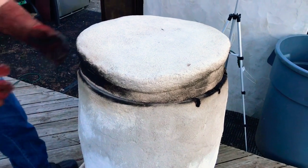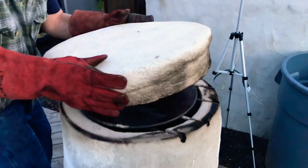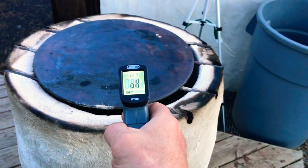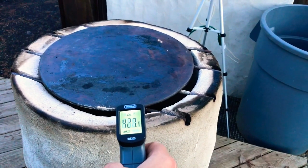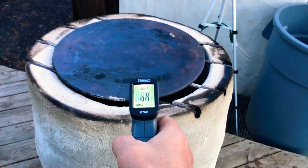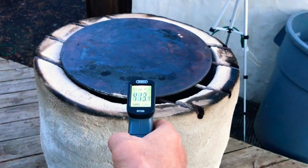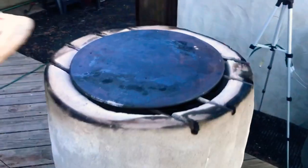Let's take a temperature reading of the pizza stone and see where we're at. Oh well, it's overloading — that means it's probably about 600 degrees, which is a little on the hot side. About 500 coming out of the bottom, but the top's probably about 600. But we're going for it anyway, guys — keep your fingers crossed.